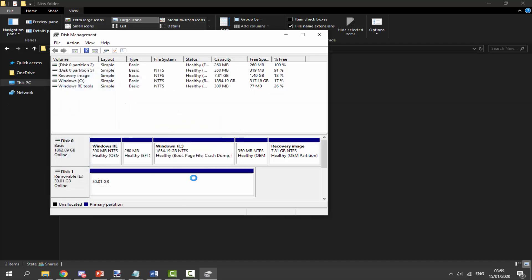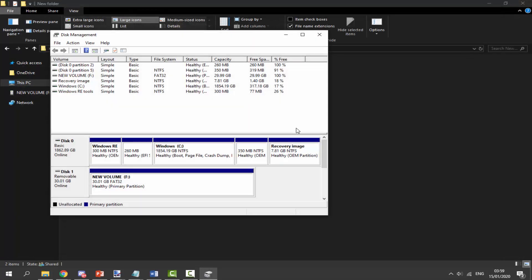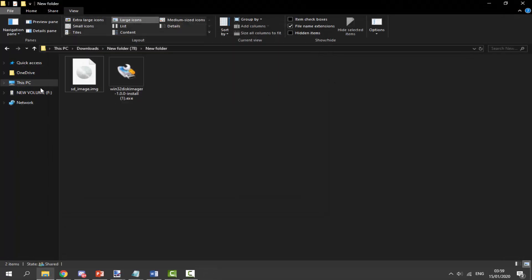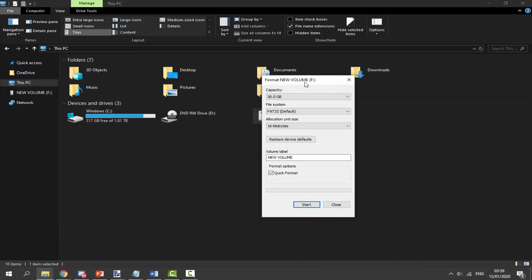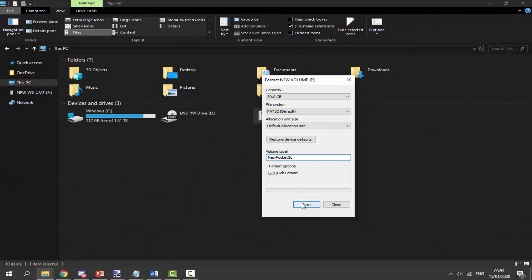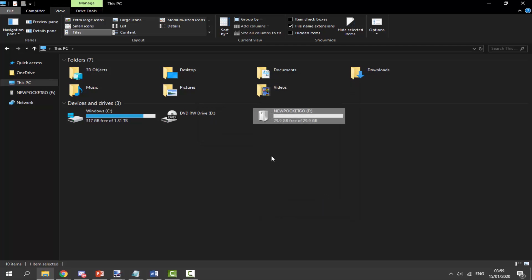It's going to format to FAT32, and then we need to format it again. Close this down, go to This PC, find your SD card, right-click it, and click Format. Set the file system to FAT32, default allocation size, make sure Quick Format is ticked. Give it a name if you want — something like 'New Pocket Go' is a good name. Click Start, click OK, and it will now format. Click OK and Close — it's now set up and we can install the custom firmware onto our SD card.